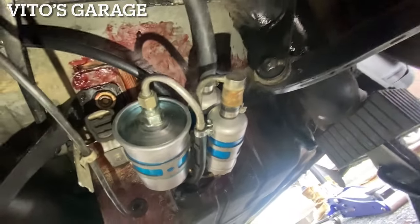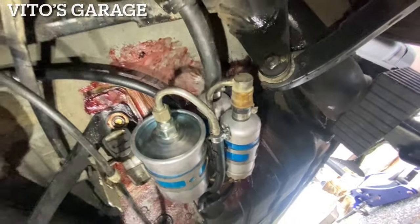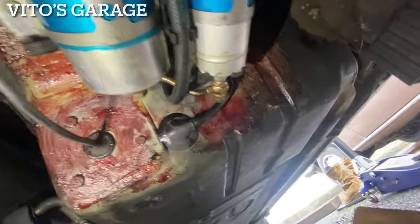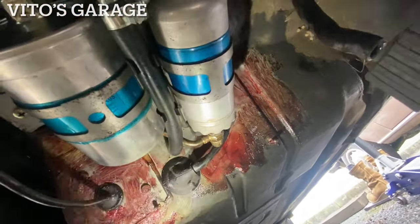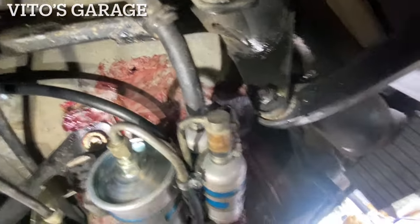Unfortunately I ran out of fluid film, but I've got some grease here. Not under the rubber obviously, but on the metal right there for preservation. Good stuff.